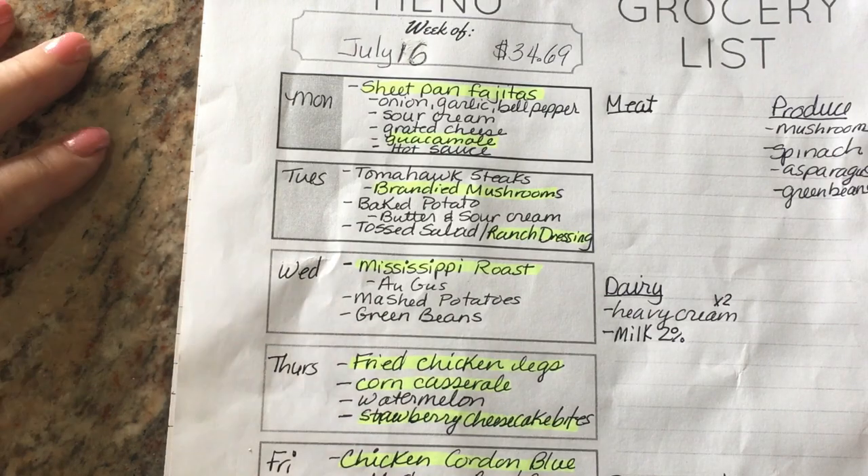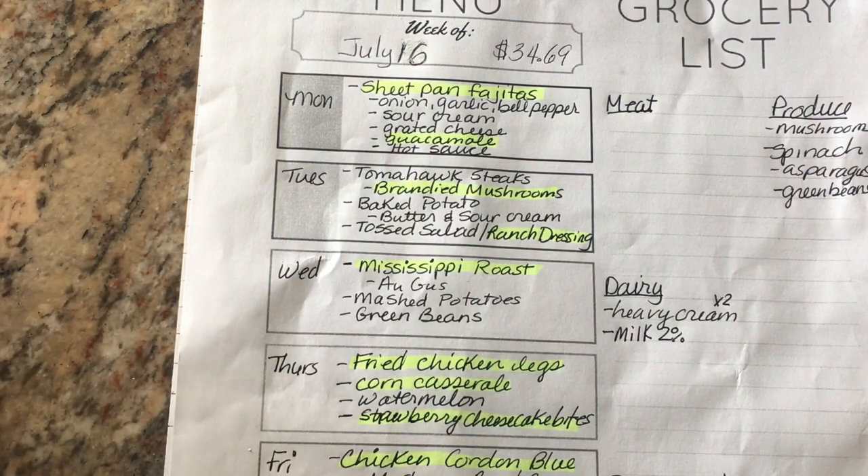Hey everyone, it's Shelby. Welcome back to my channel and welcome back to another week of meal planning. This week my brother is coming from New York as well as my uncle from Florida, and I'm so excited.